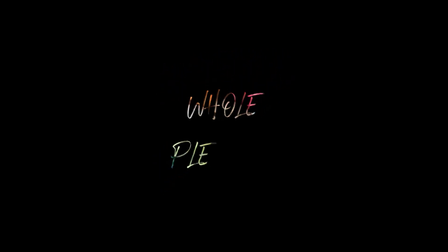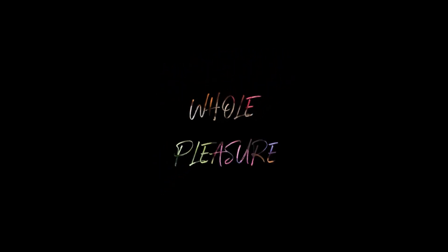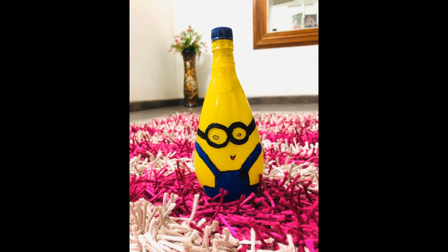Hello everyone! We are using bottle art in the fabric paint.